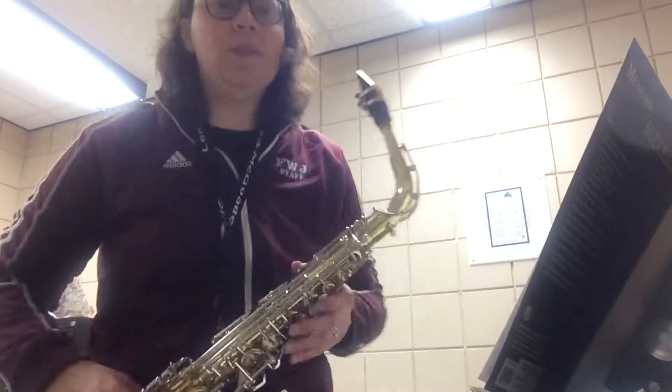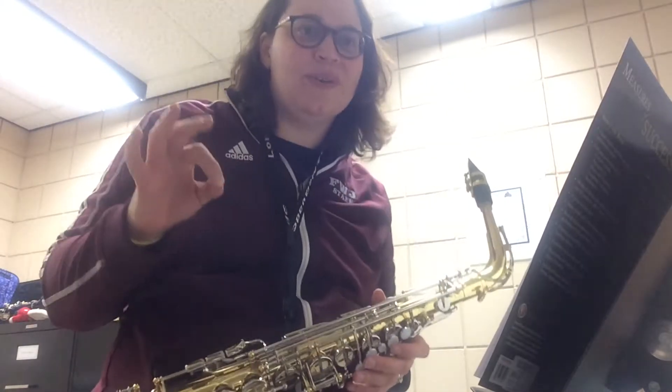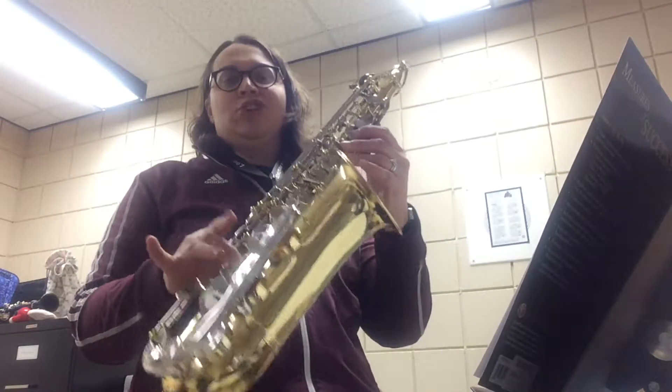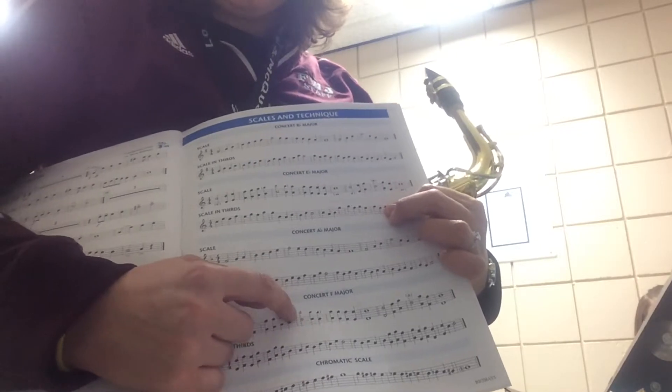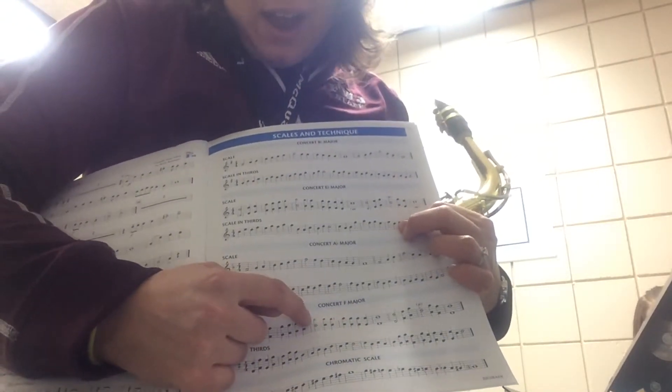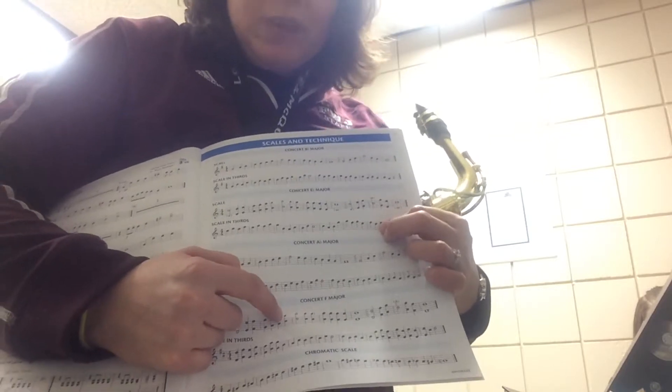My fingering for the C sharp is no fingers at all — what a fun note to play on the saxophone! So I've got my normal F sharp, and then this really high one right here — it's actually in brackets. I've got a high C sharp: no fingers, just my octave key.